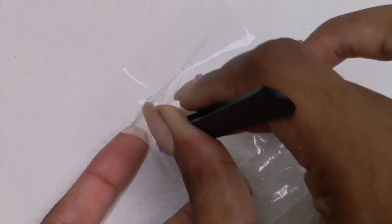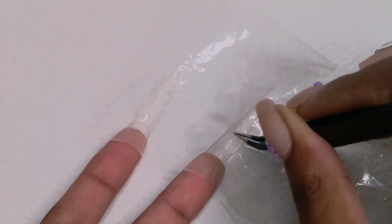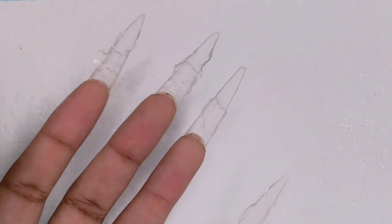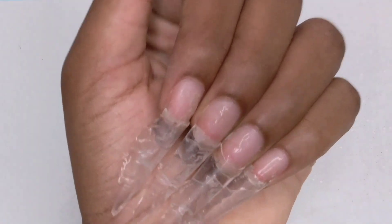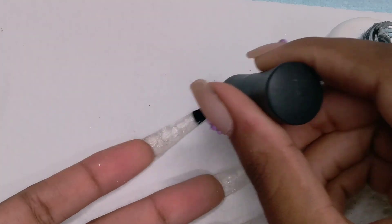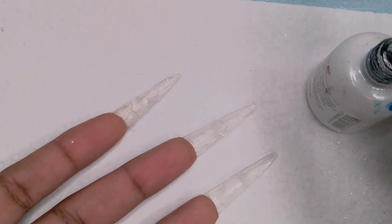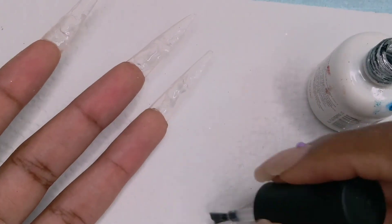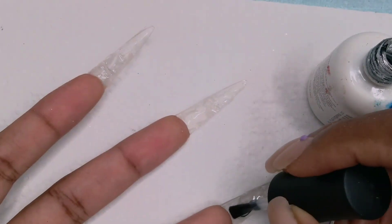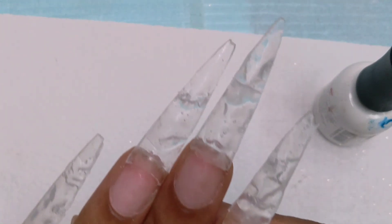Then you're going to put the cling wrap on and you can use anything — I used this tool, I can't remember the name right now — and then I cured it under the lamp and this is how it turned out. Here I'm going to put on the top coat and I'm going to show you how it looks after the top coat. Also, make sure that the clear you're going to use on top is extremely clear and not foggy — the acrylic or gel, whatever you use.